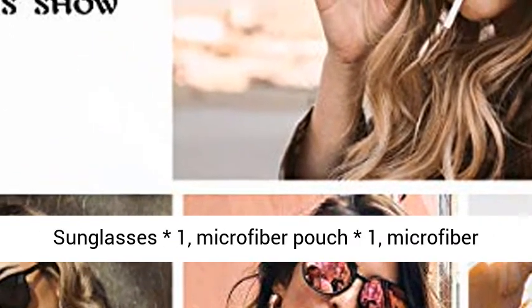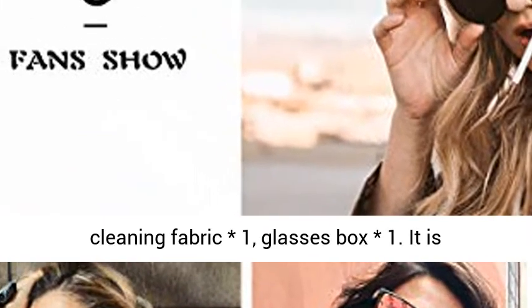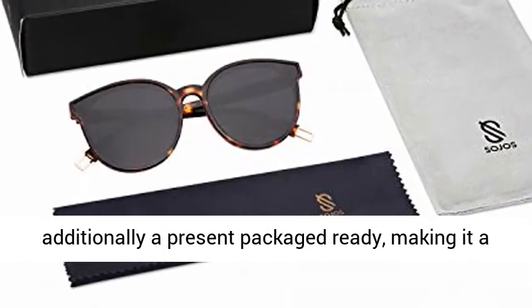Present Ideas Package includes: Sunglasses x1, Microfiber Pouch x1, Microfiber Cleaning Fabric x1, and Glasses Box x1.